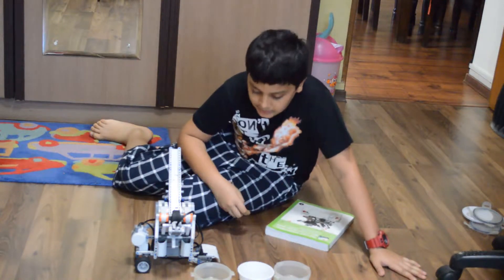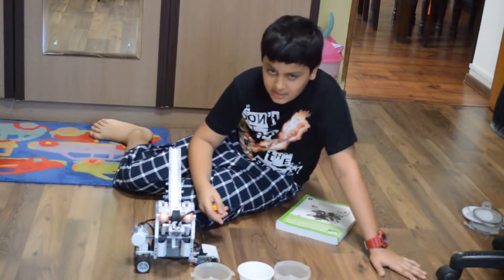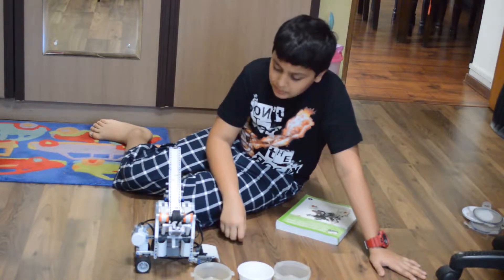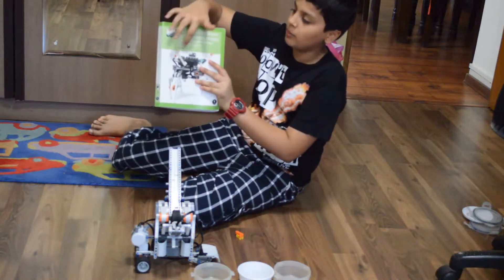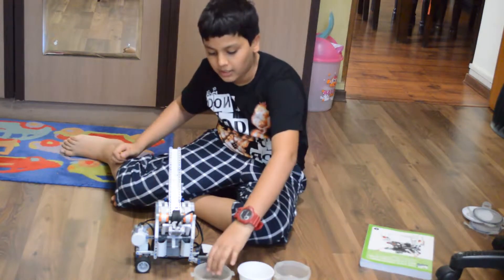Hello everybody, today I'm going to show you my new robot — the Hybrid Brick Sorter. This is not my robot but by a guy called Laurens Valk, and I made this using a book called the Lego Mindstorm 2 Discovery Book by Laurens Valk. So here we go — as you can see, I place my sorter here.